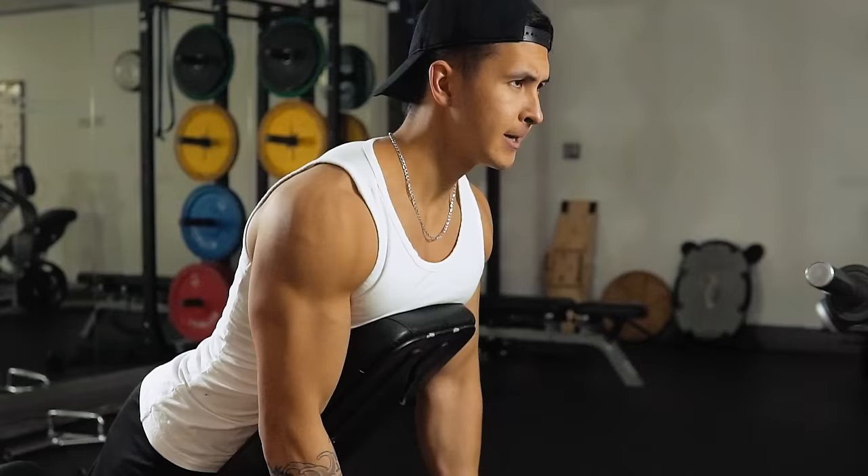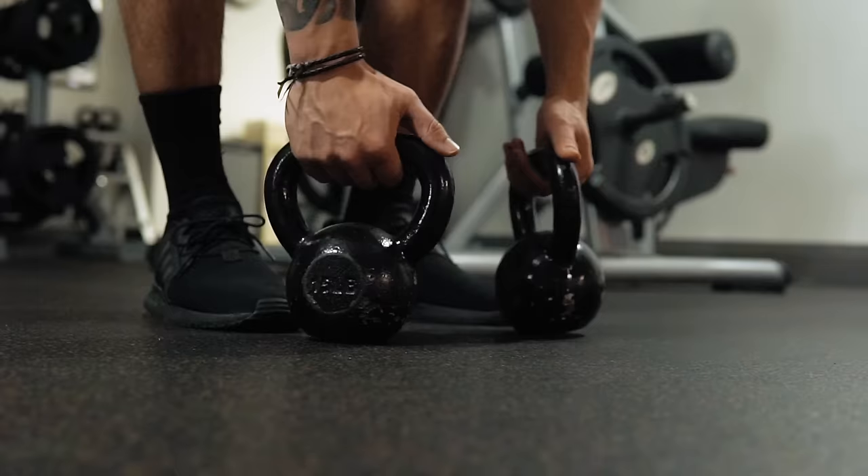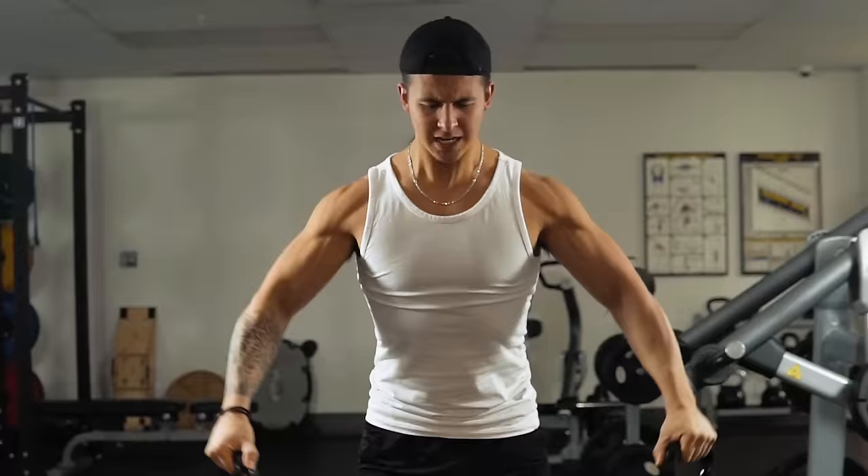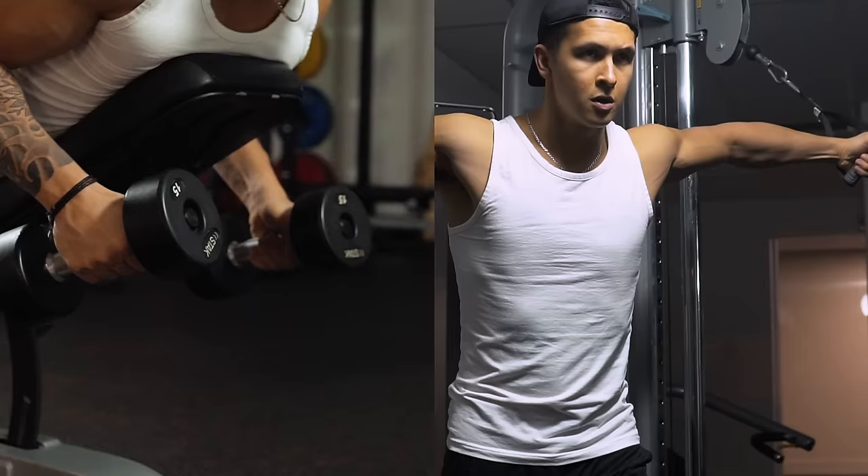Dumbbells are chosen here simply because they're convenient and accessible to most people, but periodically switching it up with chest support, kettlebells, and/or cables is something I'd highly recommend in order to incorporate different resistance curves and to find a variation that best activates your lateral deltoid while minimizing trap involvement.